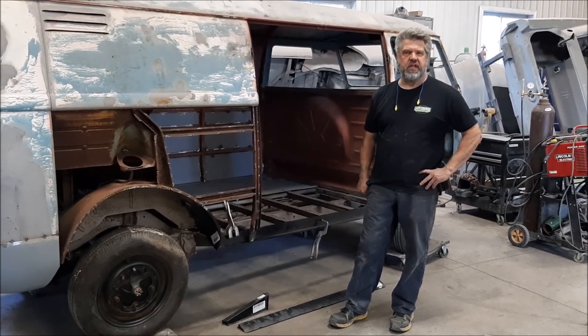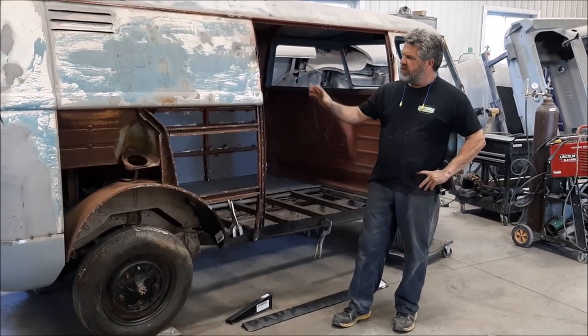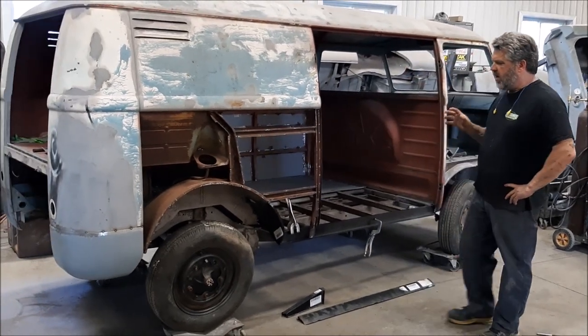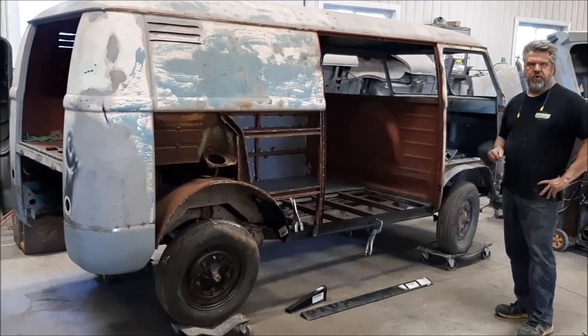Hi folks, it's John from LastChanceIllRestore.com. We have another update for you. This is the 1958 Volkswagen bus or transporter van.